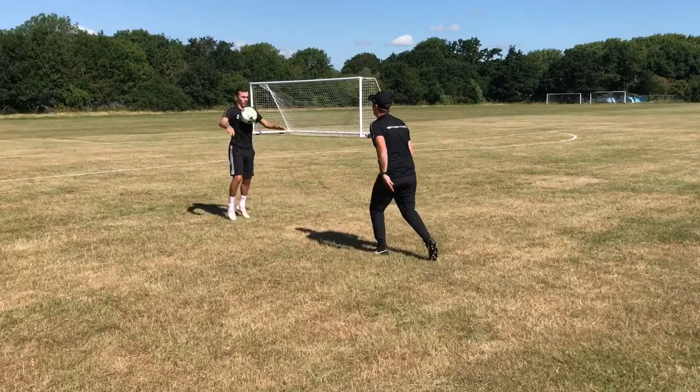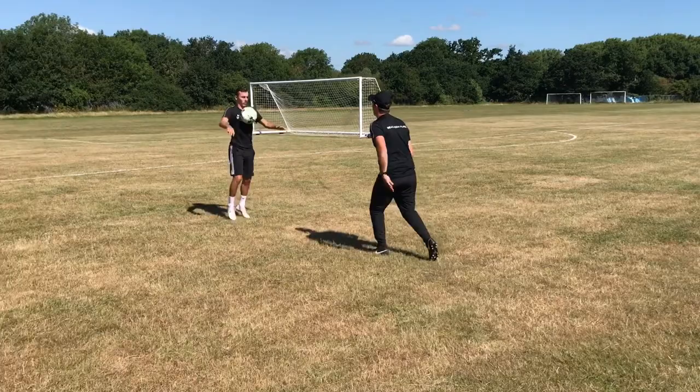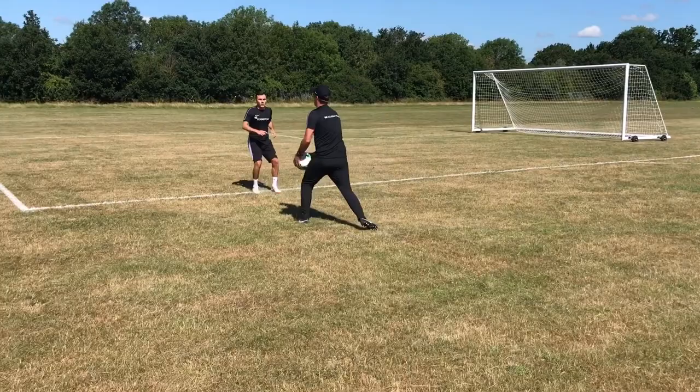Love it, love it. You can off centre as well. Keep moving. That side.